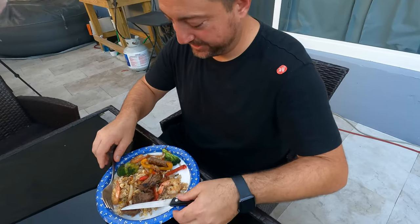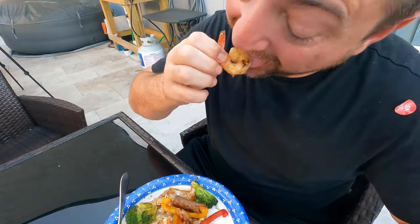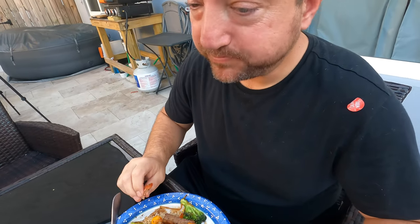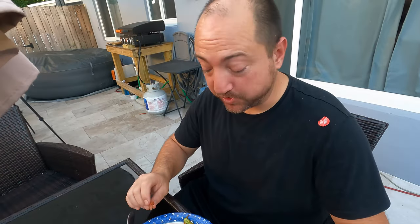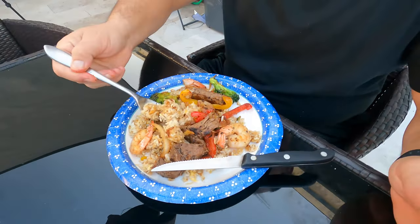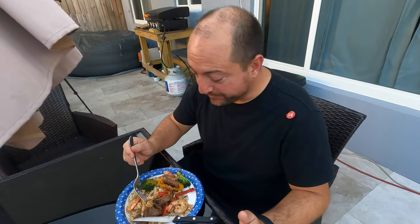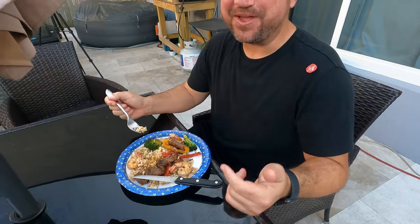Alright, here we go. So we've got our little meal. I'm going to taste the shrimp first. Not too salty. A little bit of the rice. Very good. I'm going to chow now.